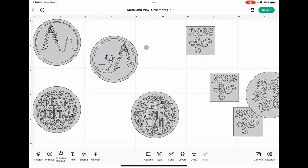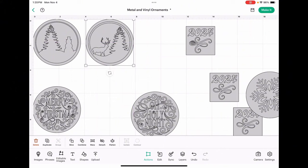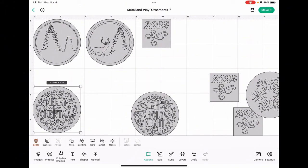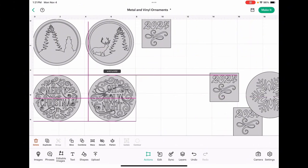Now that the ornaments are set up, we have two options. We can either select make it and let the software auto arrange everything, or we can manually place the images ourselves. I prefer to position them manually so that there's a little extra space between each of the ornaments. This can get a little tricky because we have to make sure we keep this under 11 and a half by 11 and a half inches.